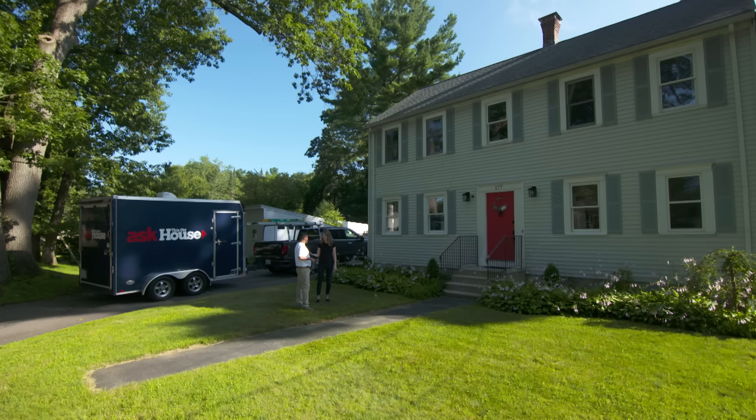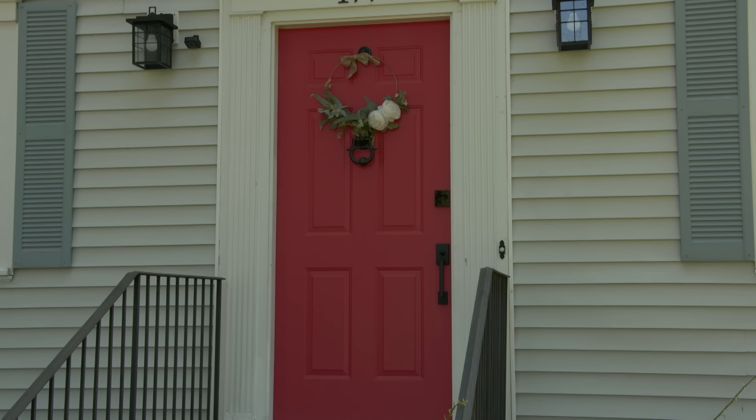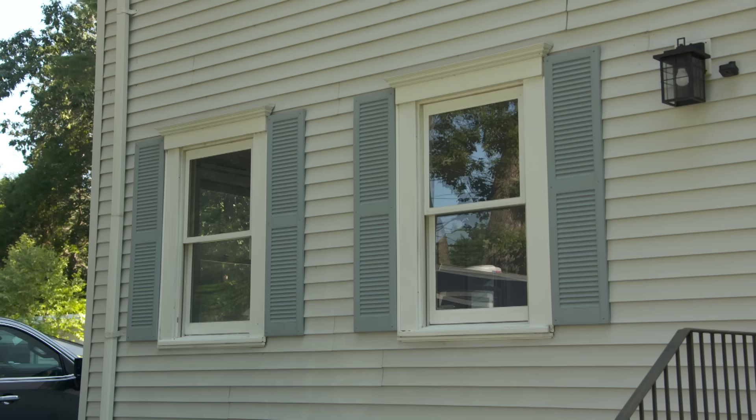This is our house — as you can see, we're on a busy road. We wanted to update the curb appeal. Last summer we painted our door, then thought about how else we could update the house. Maybe the shutters — go with a darker color like a navy blue to make it pop. Right now we have light gray siding and light blue shutters that all kind of blend in together.